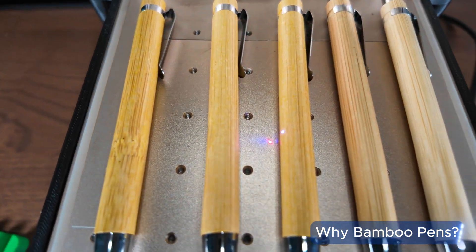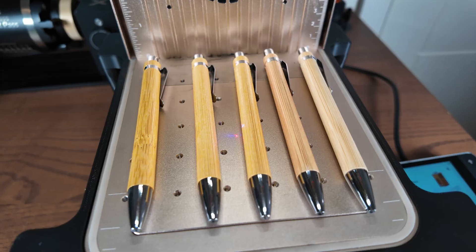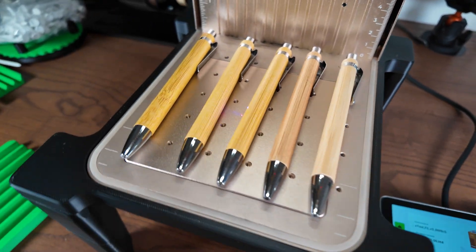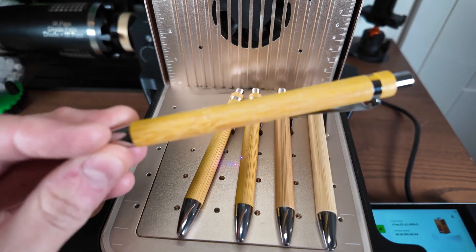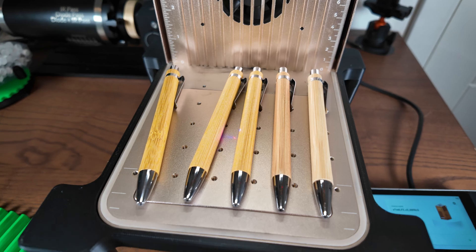These bamboo pens are really cool looking unique items. You can pick them up very cheap in packs of 50, 100, or 200 from most websites. They look so cool when they're engraved because the wood grain and the contrast of the engraving just looks brilliant — they end up looking premium.